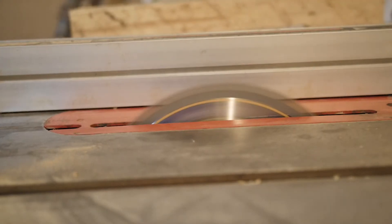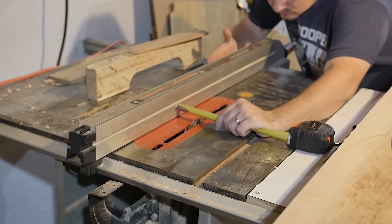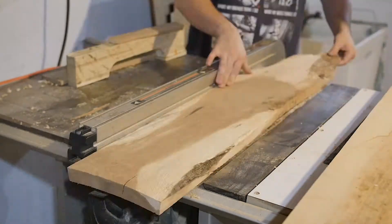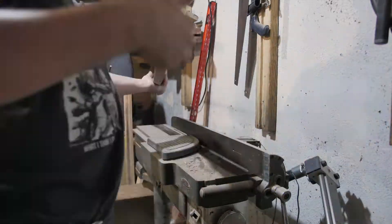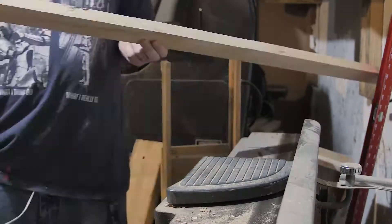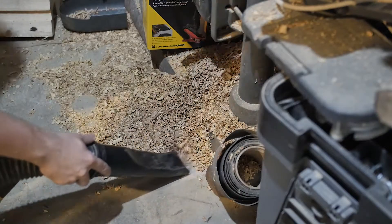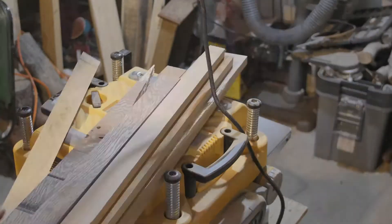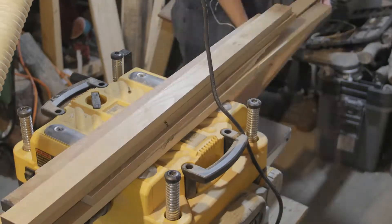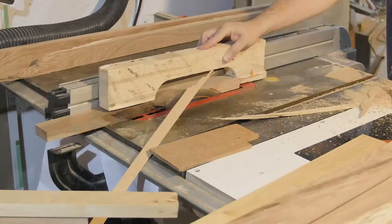Some of these boards were pretty straight, but others were pretty warped, so I ripped them down to rough size so it would be easier to joint and plane them. This is a mixture of hickory and red oak. After I got them jointed and planed, I cut them to their final size.